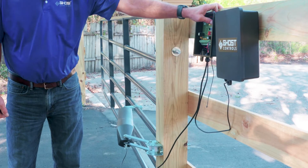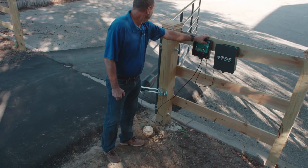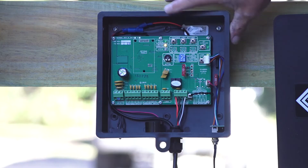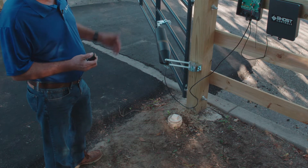Move it to the desired open position. Press and hold the set button until you hear a beep and release the set button.